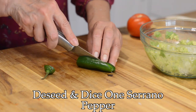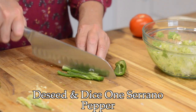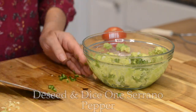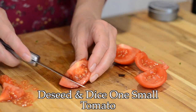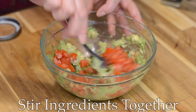Now we'll de-seed and dice one serrano pepper. I like to use serrano peppers for guacamole because they are always consistently hot, as opposed to jalapeños where it's always a toss-up whether or not it's going to be hot. Next we're going to de-seed and dice one small tomato. You don't need very much tomato, and I like to de-seed them because otherwise it waters down the guacamole.